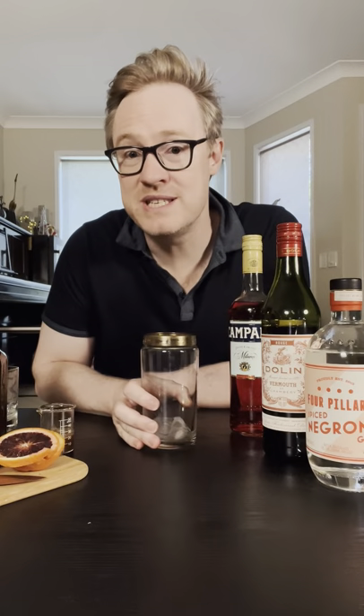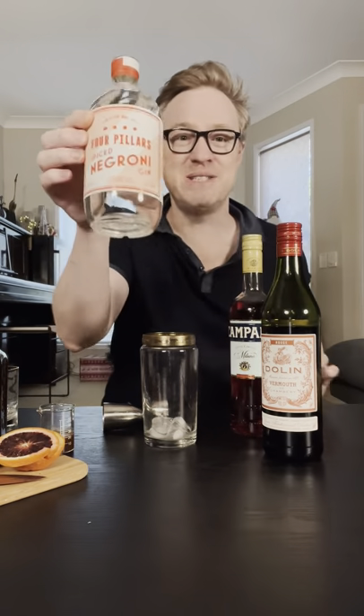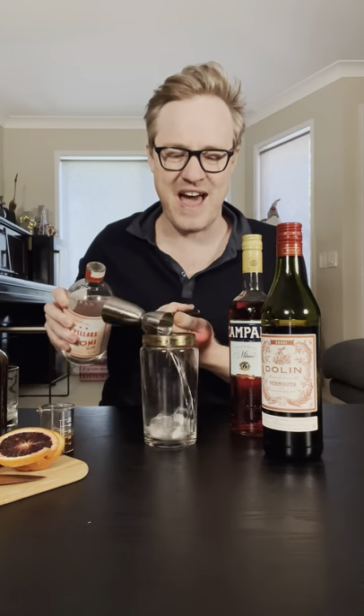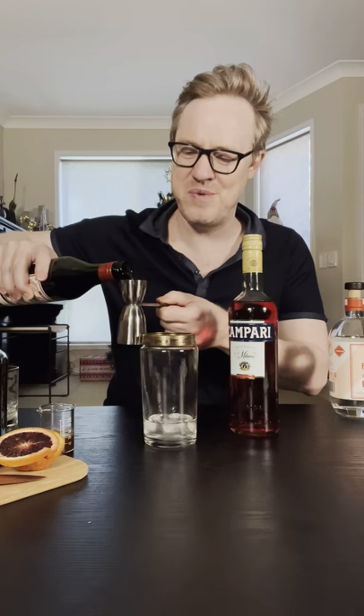We're going to start with a cocktail shaker filled with some ice. Now this gin is particularly good — it is Negroni spiced gin. One shot of that, or 30 mils, and then one shot of red vermouth, and one shot of Campari.